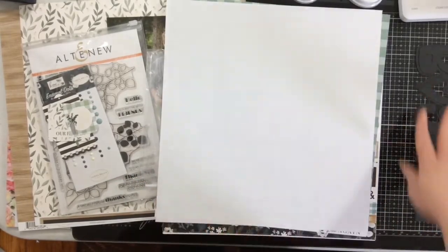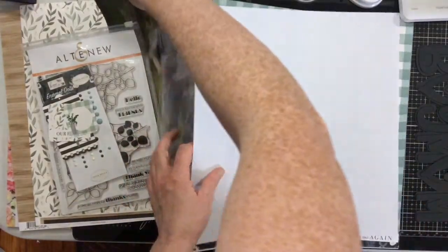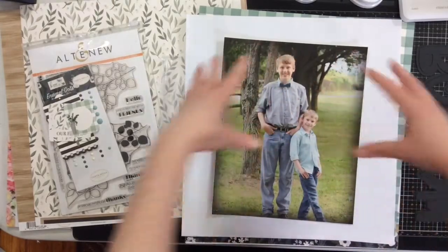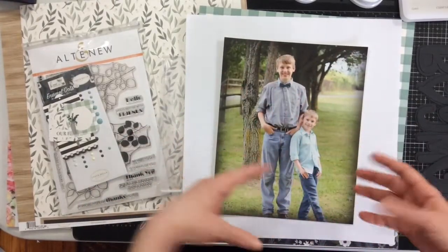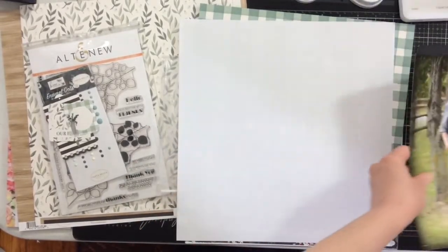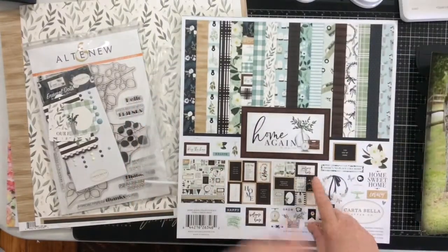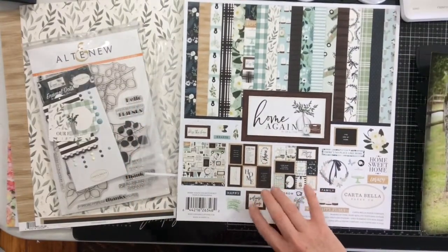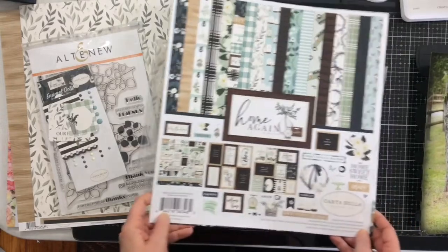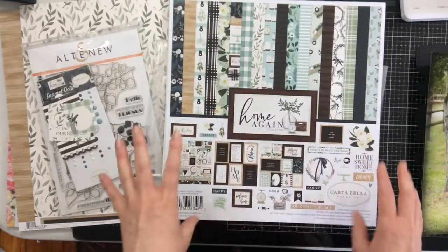I cut the 'boy mom' out in black with a shadow layer, and I decided to use a large 8x10 photo of my boys. There's lots of white space so I can embellish and put the 'boy mom' across the bottom — it'll be super cute. I decided to go with the Home Again collection from Cartabella, which you can grab in the Cherry on Top shop. I'll leave a link below. Cartabella has really been knocking it out of the park with their designs for my personal style lately.